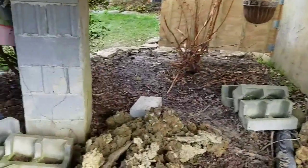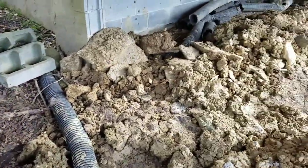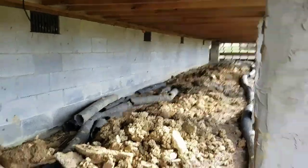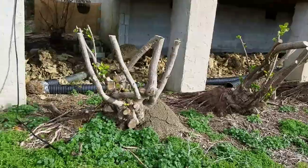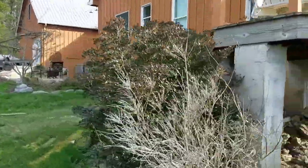David wanted all this dirt put under his porch — I want you guys to look at this. All of this, all the way down — this is a big porch — this all came out from under that crawl space.